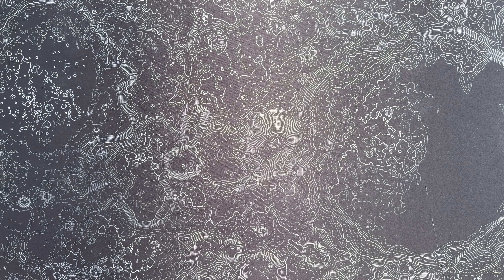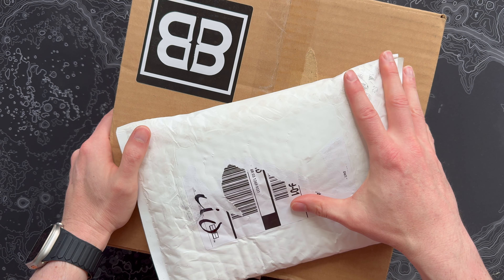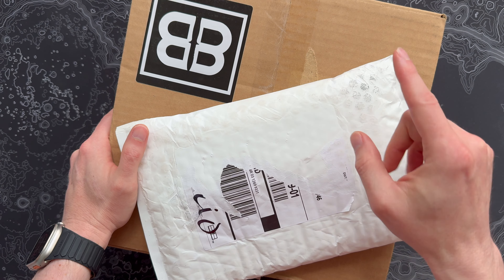What's up Barrel and Blade fans? I've got August subscriptions that just came in, plus I've got an update on last month's missing knife of the month. So hang out for a few minutes and check this stuff out.